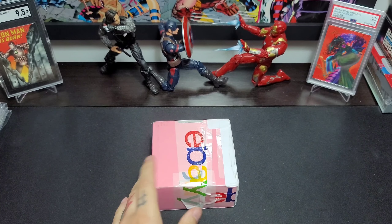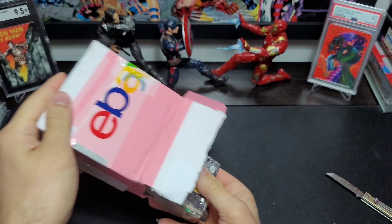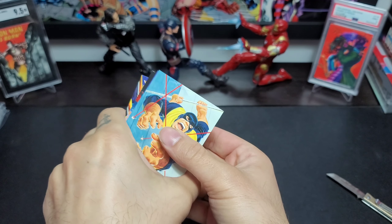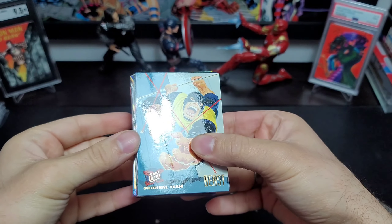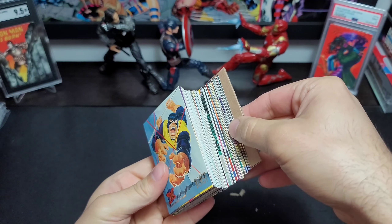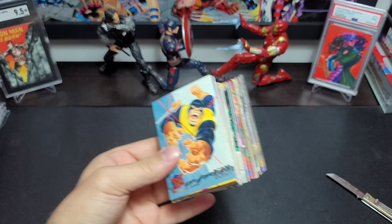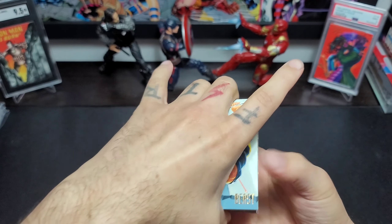And now a nice lot of cards. This is '95 Fleer X-Men, which is good because I did buy another lot of these — so I've got about 30 of the set done. This would be nice to see if I could fill that binder up a little bit more.